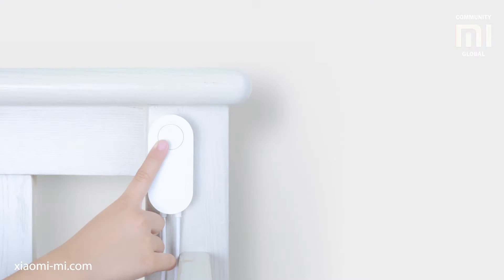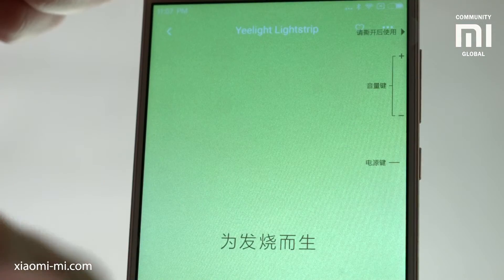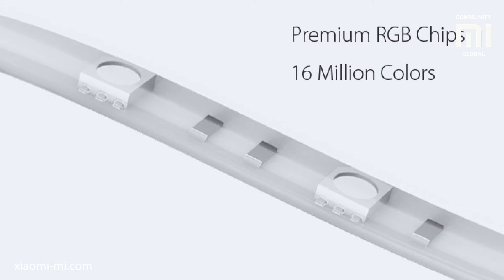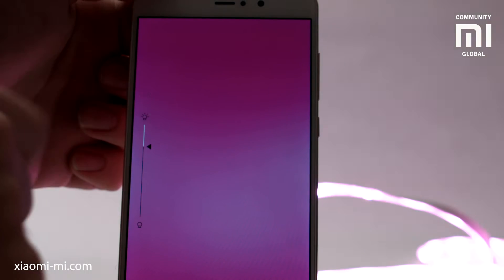After sticking the strip, you just have to attach the control unit somewhere and plug the power brick into a wall. The lead is thankfully rather long as well. From the supplied app you can then control the brightness and the color of the strip. It can shine in one of 16 million colors and change brightness from one to a hundred percent in one percent increments.